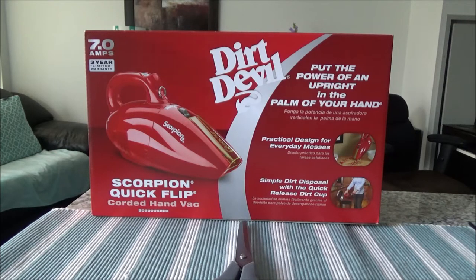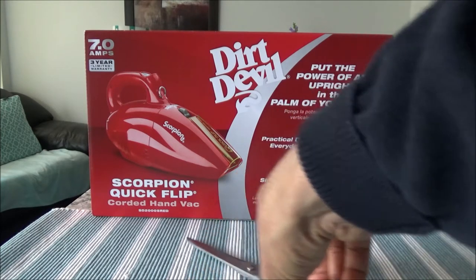This is not a promotional or affiliated unboxing — I paid for this with my own money. This is just an unboxing to show you how this thing works and how it performs.